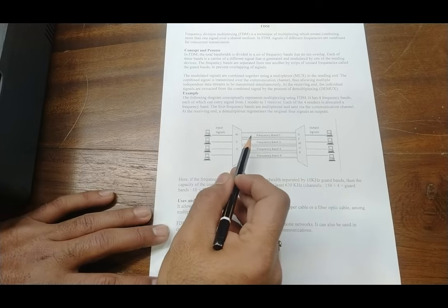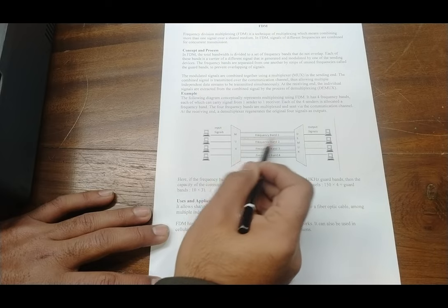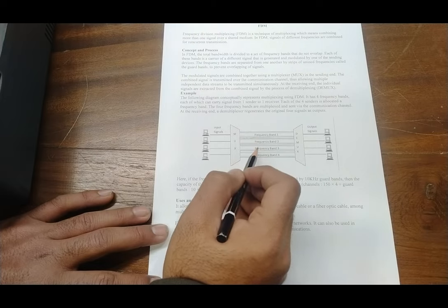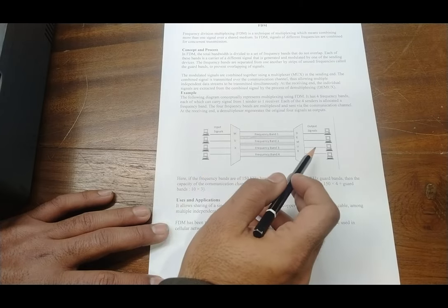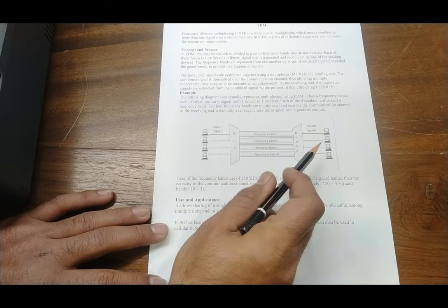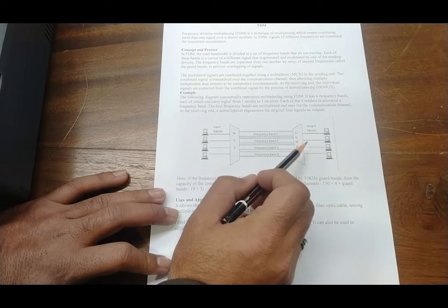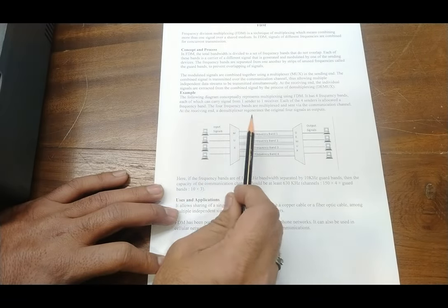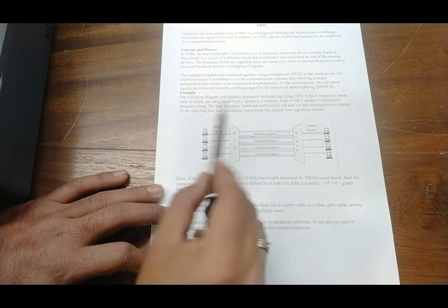The frequency bands are separated from one another by strips of unused frequency called guard bands, so that the frequencies do not overlap. The modulated signals are combined together using a multiplexer at the sending end. The combined signal is transmitted over a communication channel, allowing multiple independent data streams to be transmitted simultaneously. At the receiving end, the individual signals are extracted from the combined signal by the process of demultiplexing.